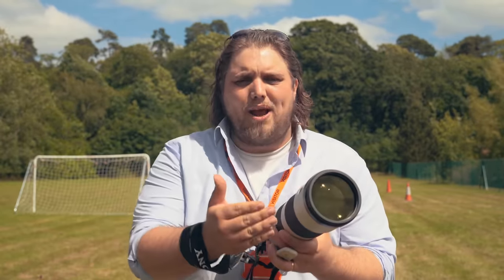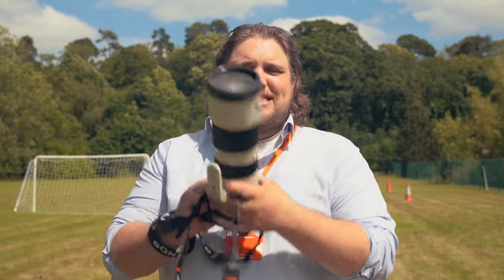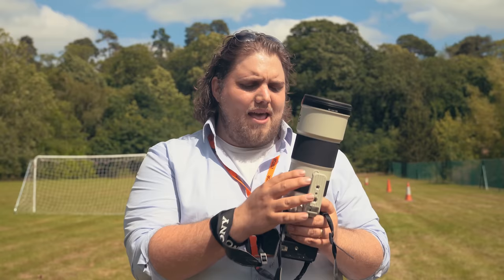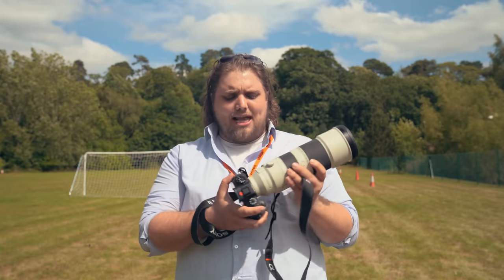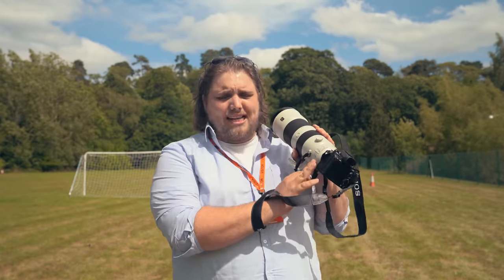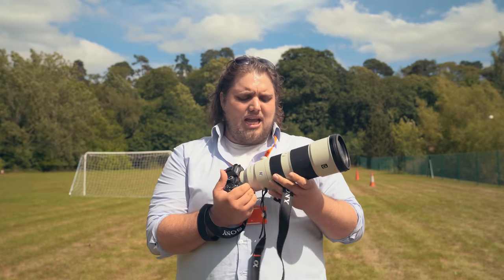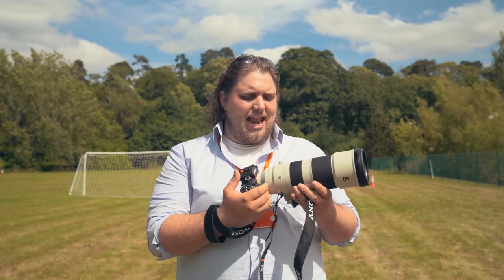You're not getting that shift in weight which you get with some lenses where they pop out. It also means the lens is extra resistant to dust and moisture because you're not getting that air-sucking action — it's not popping out and allowing dust in. The lens itself has controls on the side, as you'd expect, and they are all very nicely and easily accessible, along with the zoom ring towards the front and the manual focus ring in the middle of the lens.